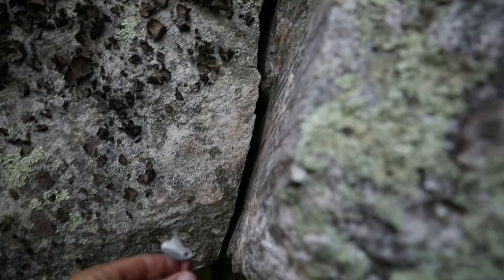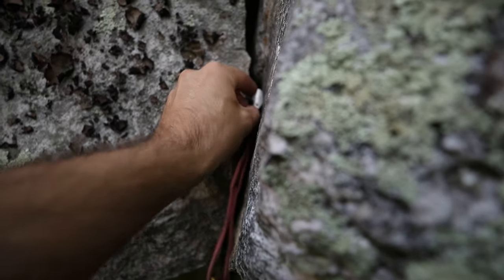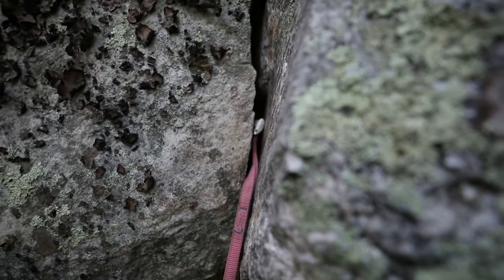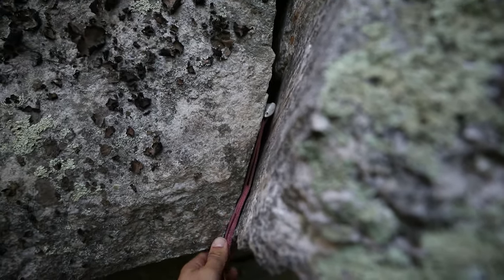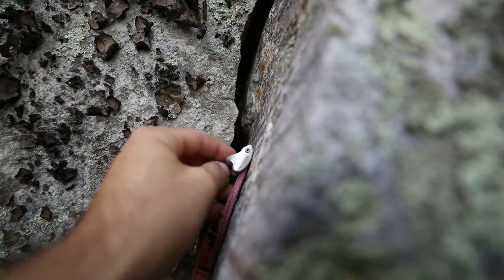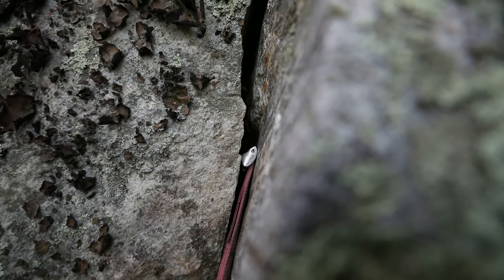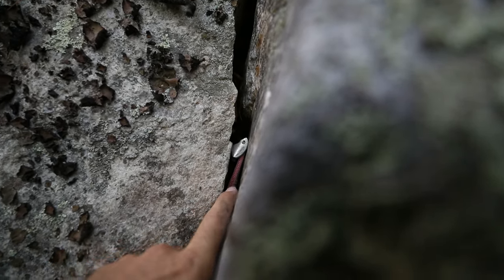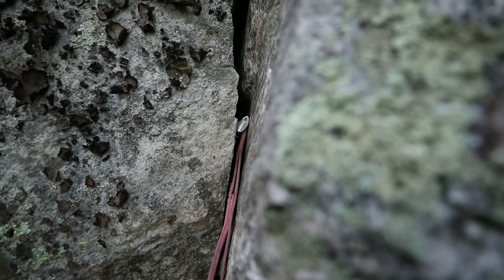Here's an example of a vertical crack where you might want to use the tricam in its passive mode, just like you would a nut. Now you've got to remember: when you put it in passive mode, you're sacrificing some strength — it's going to be a couple kilonewtons less. But you can still jam it in there and use it in passive mode. If you use it in passive mode, you might be able to position it lower, which means you'd get more loop hanging down, which is sometimes what you want.